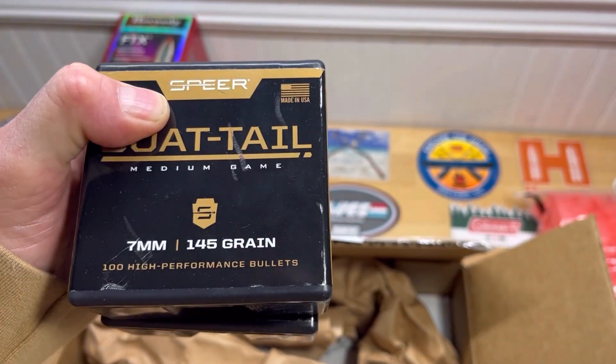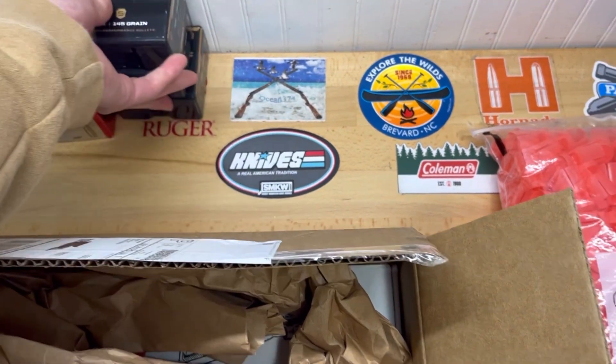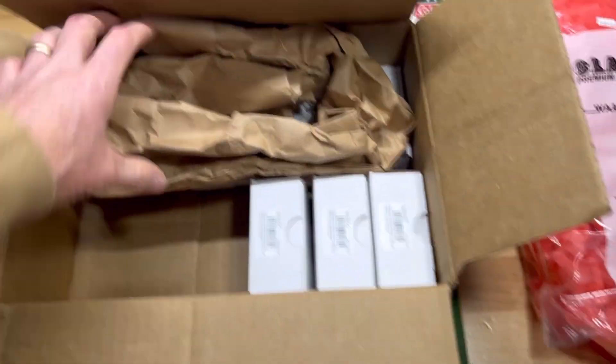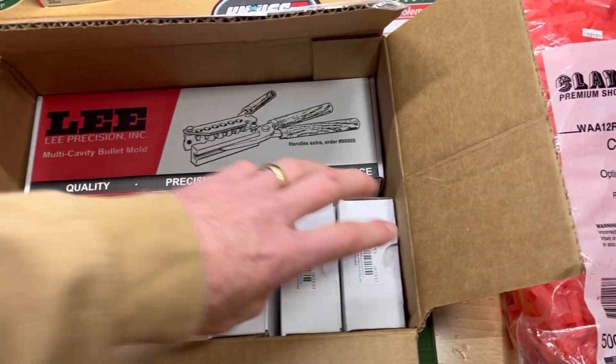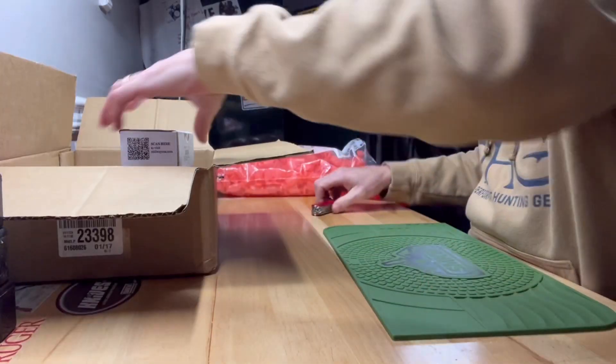And then these are Speer Boattail 145 grains for the 7-08. And then I'll probably have to cut these open here — I'll take a look at those.